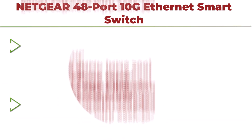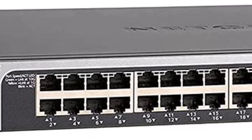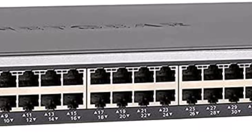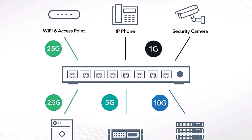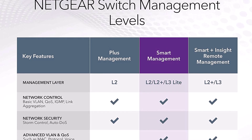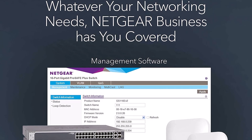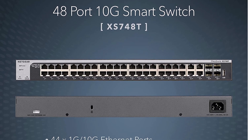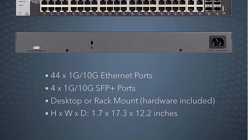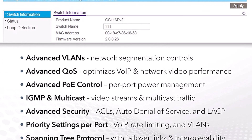Top 4: NETGEAR 48-Port 10G Ethernet Smart Switch XS748T. Managed with 4x10G SFP+, desktop or rack mount, and limited lifetime protection. Features 44x10G Ethernet ports, 4x1G/10G SFP+ ports, Smart Software with easy-to-use interface offering managed control for secure setup, access, SNMP, and NMS300 management. Supports desktop or rack mount placement and includes all necessary mounting hardware in the box.